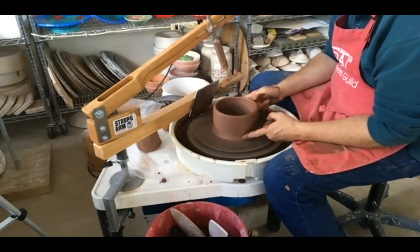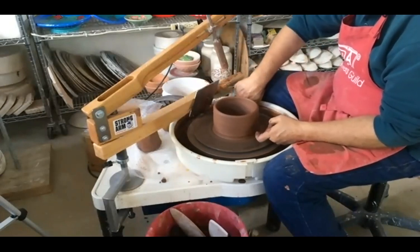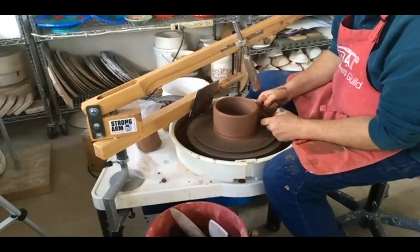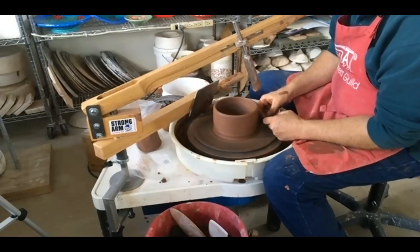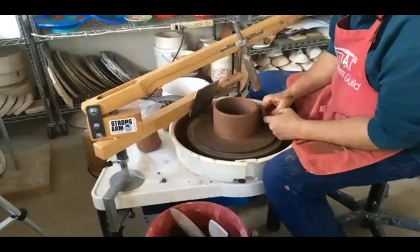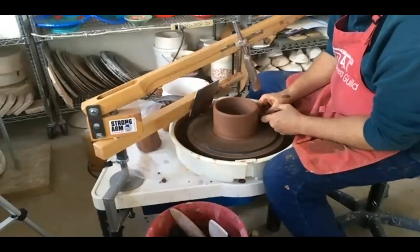That's a quick demo. If you want more information, email me — it's a Strong Arm centering tool, fairly easy to find online. Other companies make them but I found this one the most compatible with good customer service. One more thing: is the inside as straight as the outside? Yes — so it's very good for uniform wall thicknesses, especially for cylinders. Typically when throwing by hand you'll have a flare at the bottom, and this will correct that.